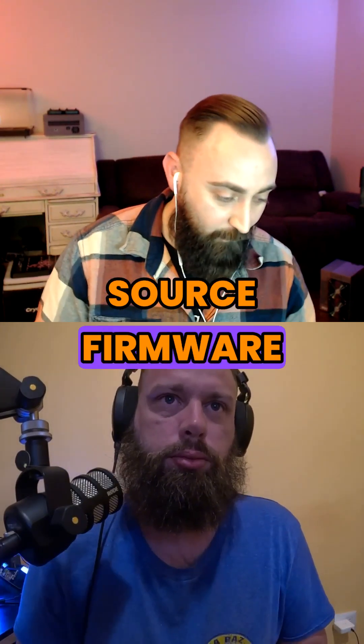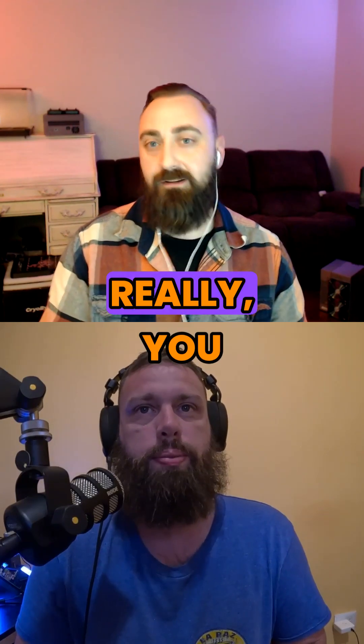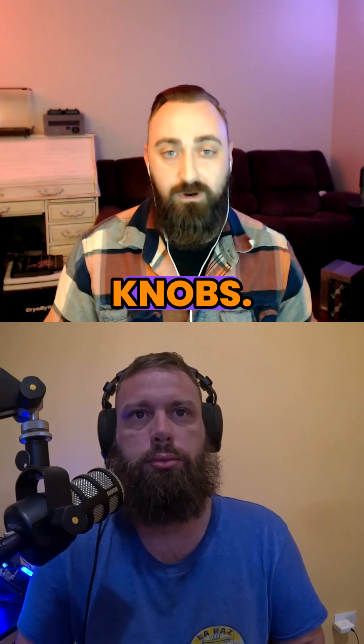I think the open source firmware will just give us more knobs to turn. As a user of those tools that others are developing, that's what I'm looking forward to — more knobs.